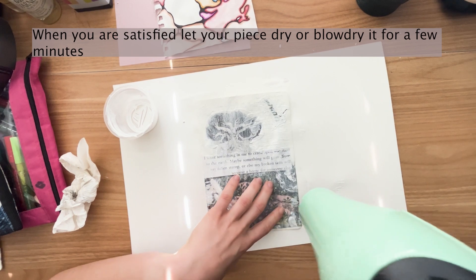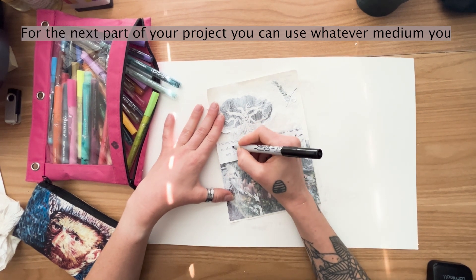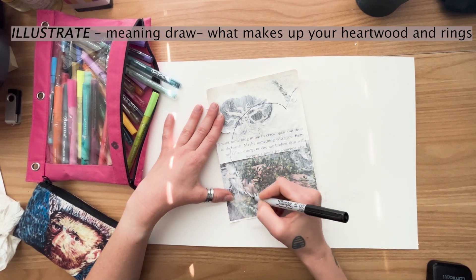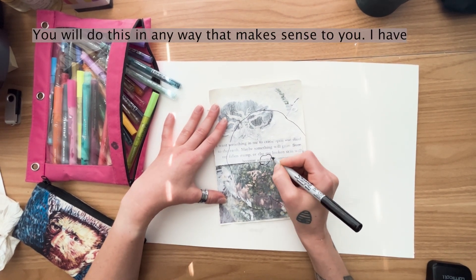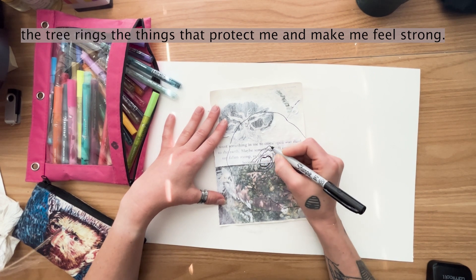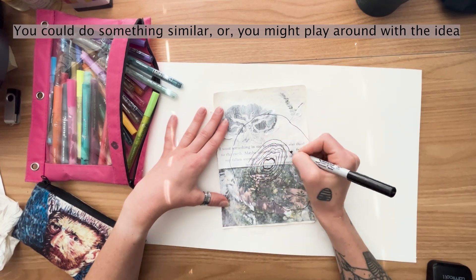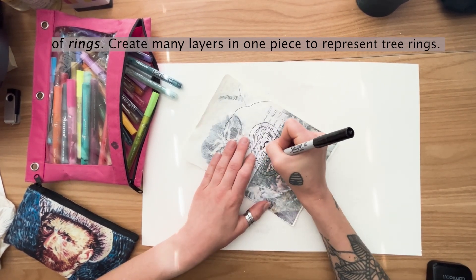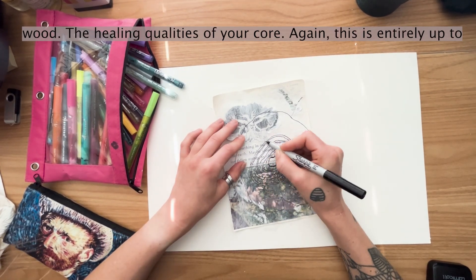When you are satisfied, let your piece dry or blow dry it for a few minutes. For the next part of your project, you can use whatever medium you want to work with. I chose a sharpie and paint pens. Your goal is to illustrate, meaning draw, what makes up your heartwood and layers. You will do this in any way that makes sense to you. I have chosen to draw the crosscut of a tree and write with words inside the tree rings the things that protect me and make me feel strong. You could do something similar, or you might play around with the idea of rings, creating many layers in one piece to represent tree rings. Maybe you focus on your heartwood and emphasize the darkness of the wood, the healing qualities of your core.